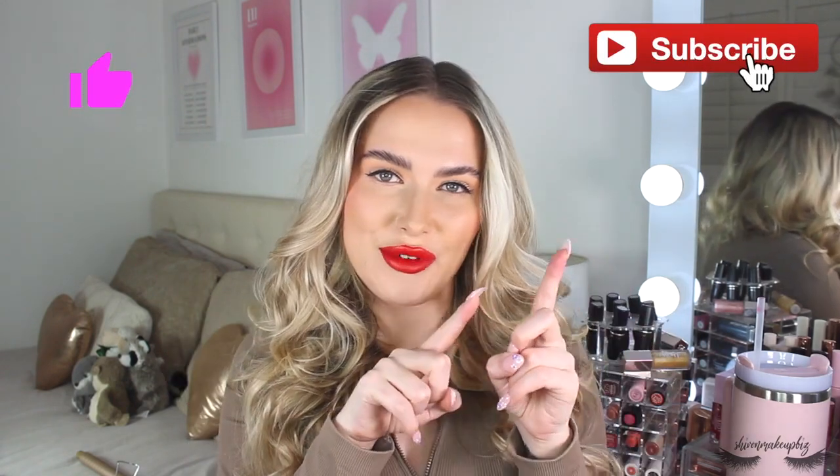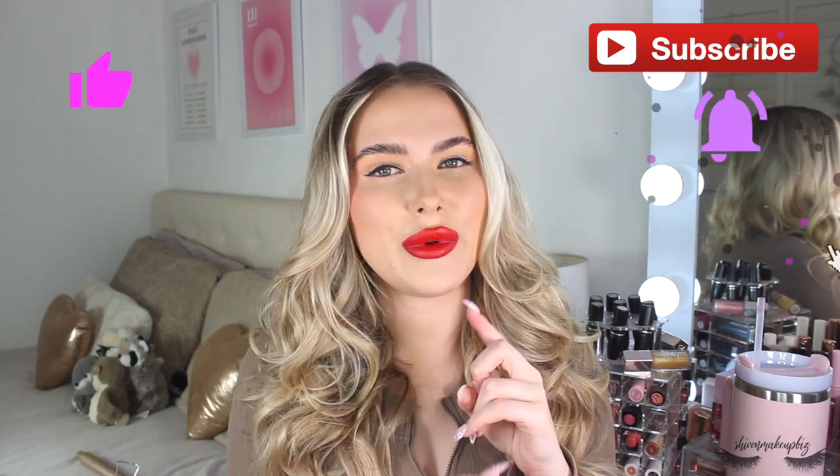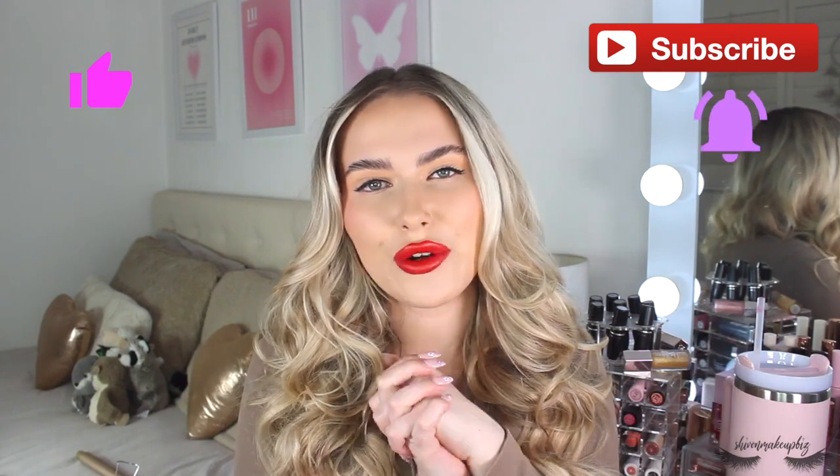Before you carry on watching, please give this video a big thumbs up. Don't forget to subscribe if you haven't already and hit that notification bell so you're notified when I upload a new video. I'd really appreciate it and go ahead and follow me on my social media pages. Without further ado, let's get curling.